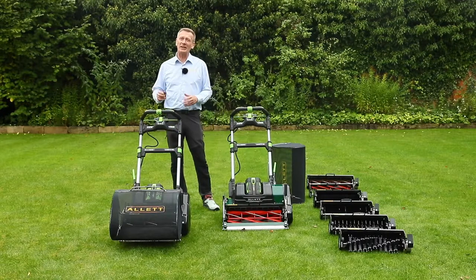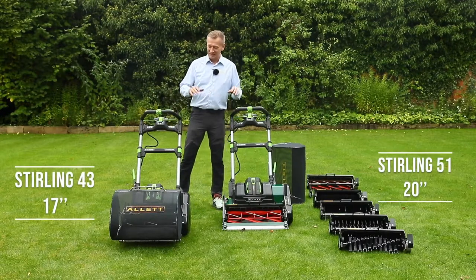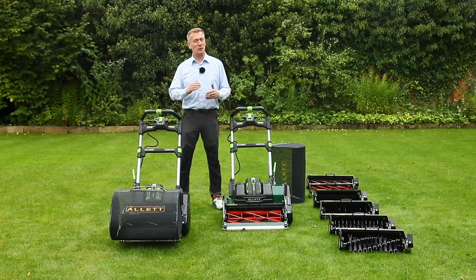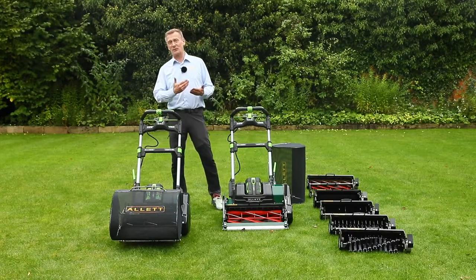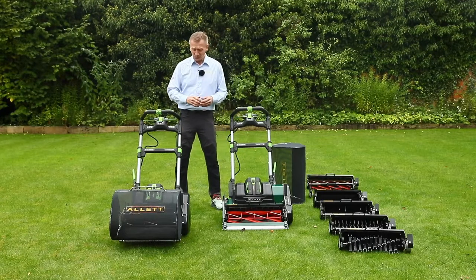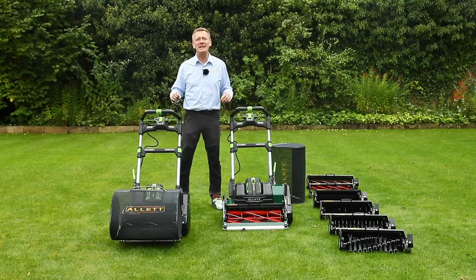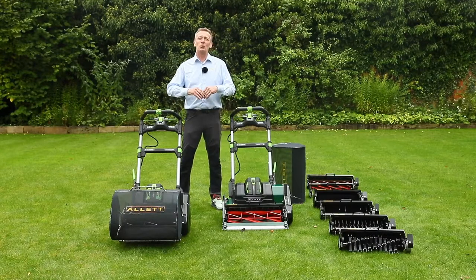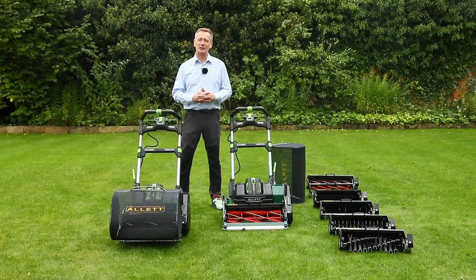The Allett Stirling 43 and 51. This is about the highest level of mowing for the home lawn but also for bowling greens and cricket wickets. This is not just about lawn mowing but about lawn maintenance systems, and we'll be talking about that in more detail.